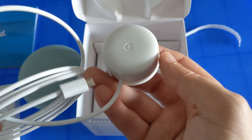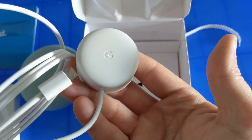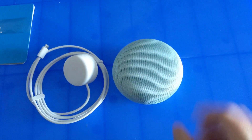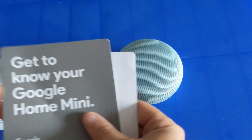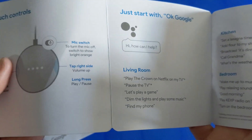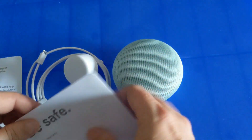I wouldn't use any other USB cable if you can help it. I'm not sure there's a big difference, but I'd just stick with the included one. We have the power cord, the Google Home Mini, and the getting-started card which gives you some tips on setup and the kinds of things you can say or do.